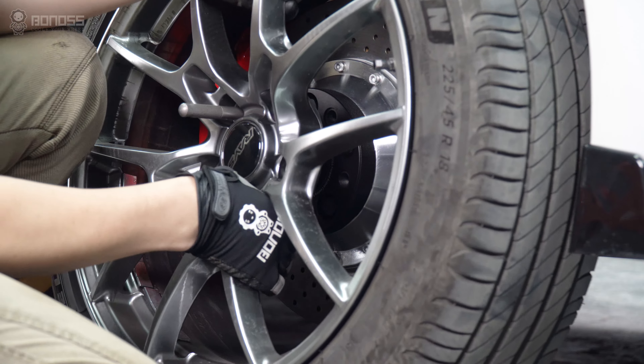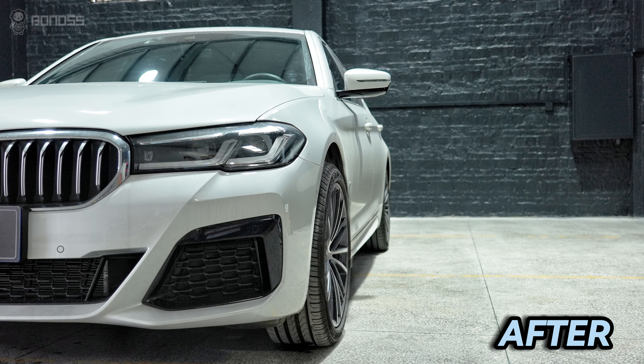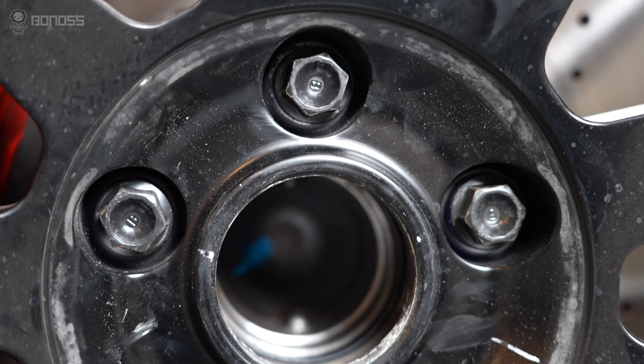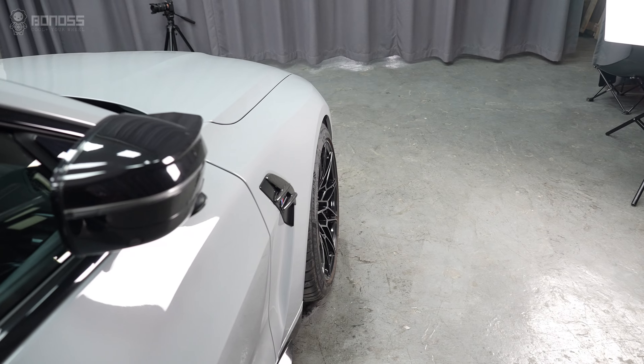Wheel spacers offer easy and quick wheel position adjustment, allowing the wheels to be moved outward to a specific position, usually flush with the fenders. While ensuring the structural safety of the vehicle, the lines of the vehicle will be further defined, giving it an aggressive and track-focused appearance.